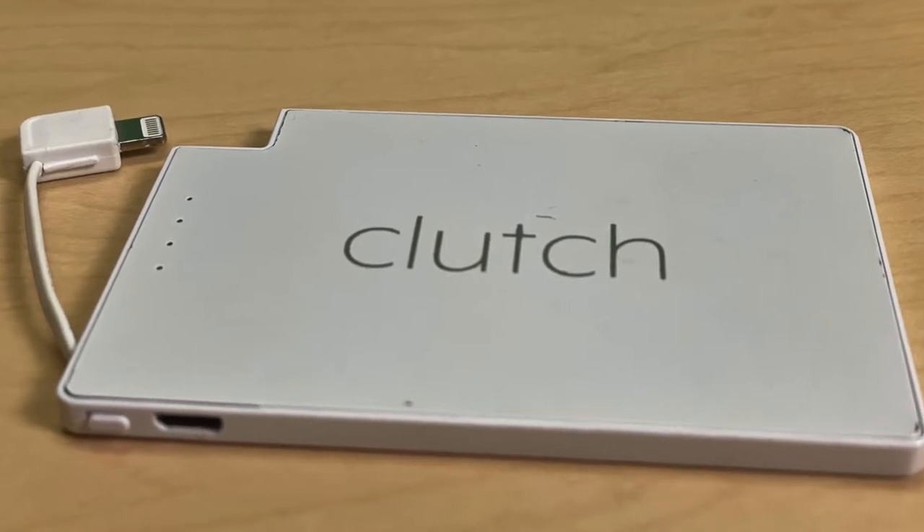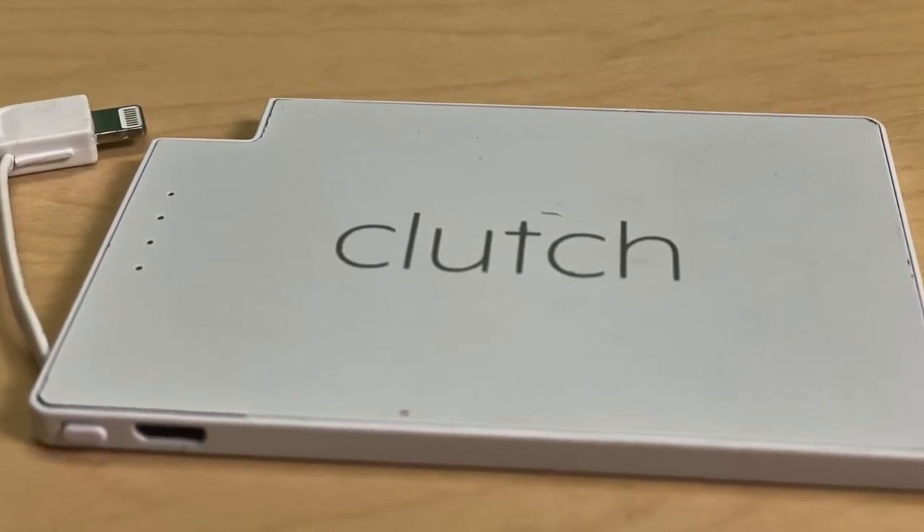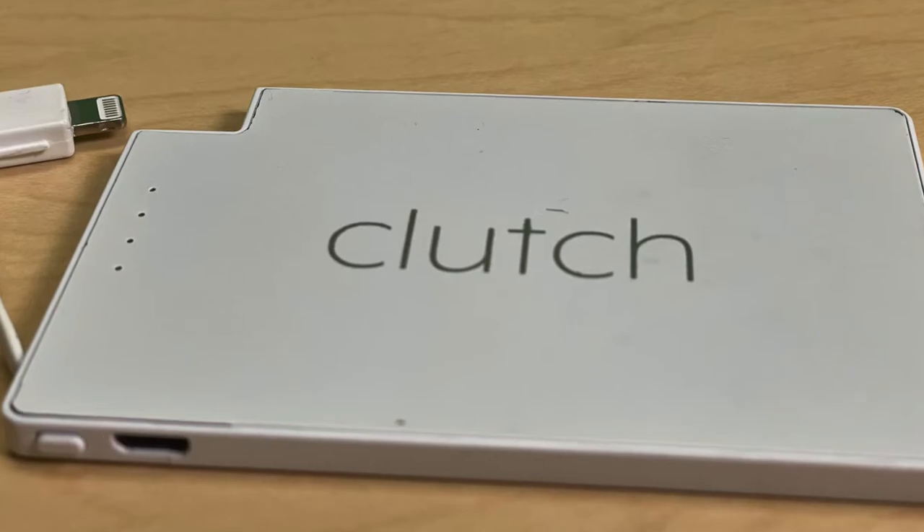This is a portable battery charger. It actually charges your phone, your device — mainly your phones, because it's got a cord here. This is the one that I use because I do not have an Android phone, I have an iPhone. They do have an Android version of it; it does USB-C, which is great. This one will charge my phone — it's Lightning.